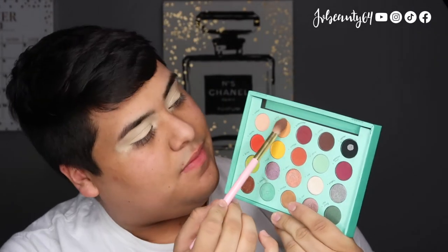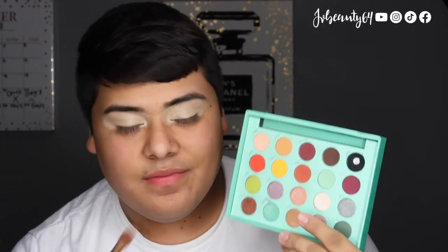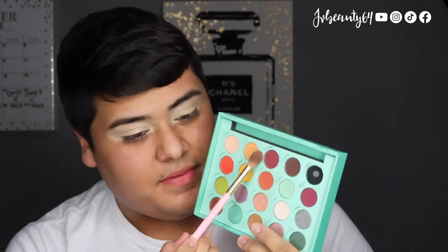For the eyeshadow palette, I am using the BH Cosmetics and Daisy Marquez Palette, using the BH Cosmetics No. 5 Eyeshadow Brush, using the color Dulce. I like to pack on the color on my eyelid and start blending it up to the crease.